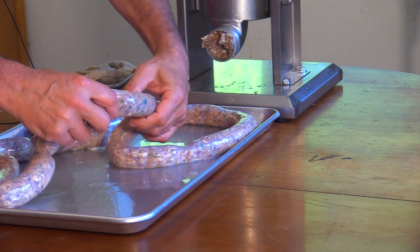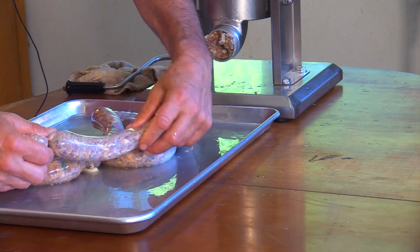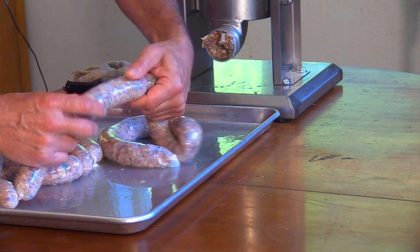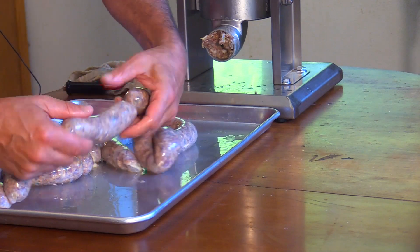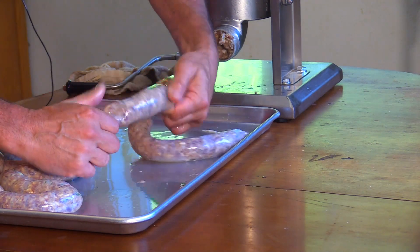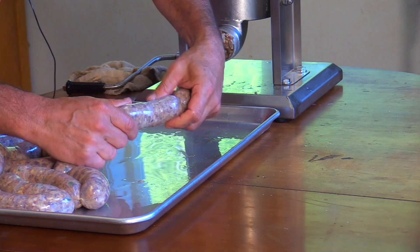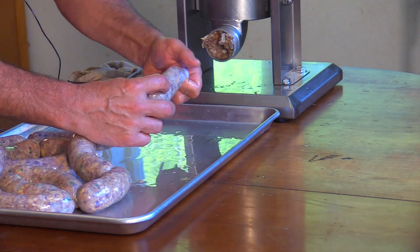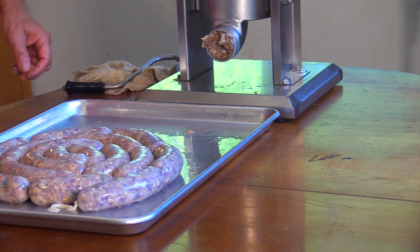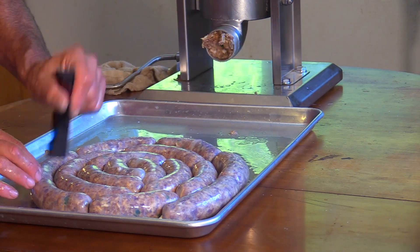For linking: come down one, pinch, skip to the next, pinch, and twist it away. I always go in one direction — it's easier. Come down one and pinch, skip to the next one and pinch, twist that away. Or you can go one towards you, the next one away from you, and then the next one towards you. Either way, you get the same results.